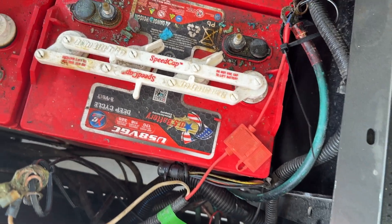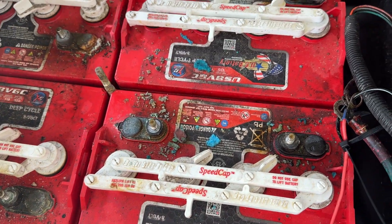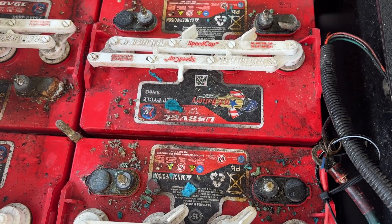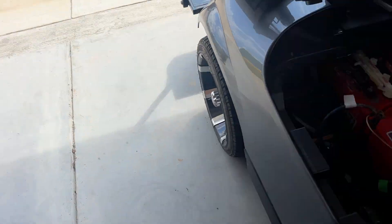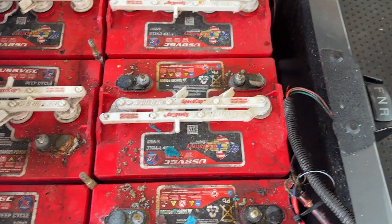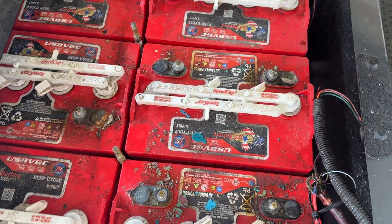It should be a simple matter of removing these batteries and cleaning things out. I need to figure out whether I need to modify something on the bottom to mount this battery — I don't think I'll have to do that. There should be plenty of room in here and plenty of mounting support on the bottom.